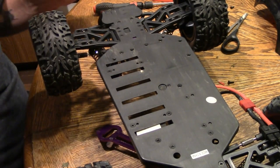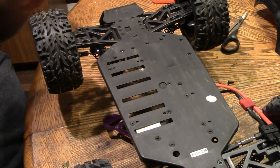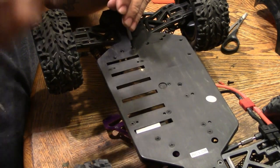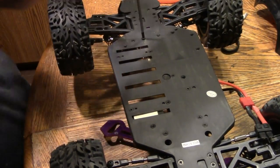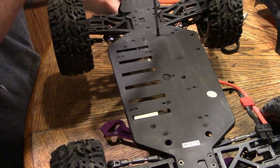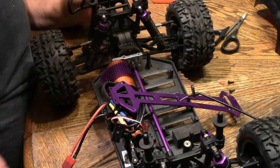Now we're going to put these three screws back in. Basically we're just going to reverse the assembly of what we did taking it apart. When you put these screws in, get one end started — don't tighten it down until you get your other screws in. Once you get them all started, then you can tighten them down. Then flip it over and put the chassis brace back in.